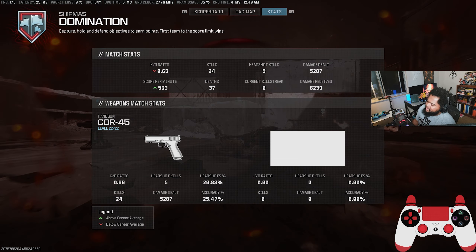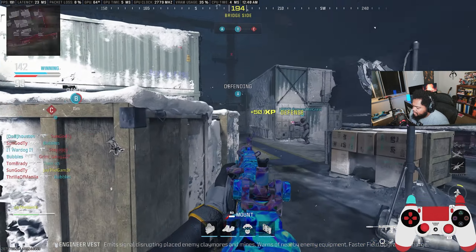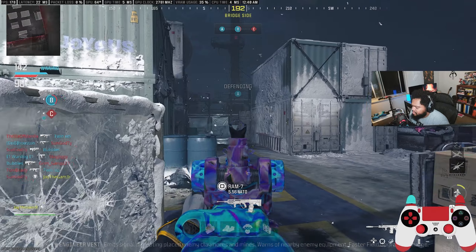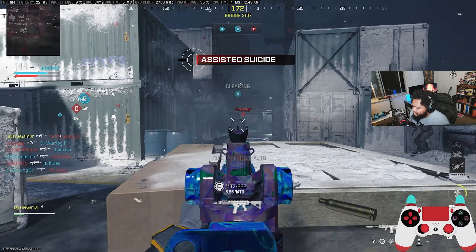Right there I actually used the actual triangle button. I'm going 24 and 37 — let it be known, I'm not a fake content creator. I'll show my days where I just get absolutely destroyed. I switched weapons right there when I didn't mean to because I went to grip my controller.